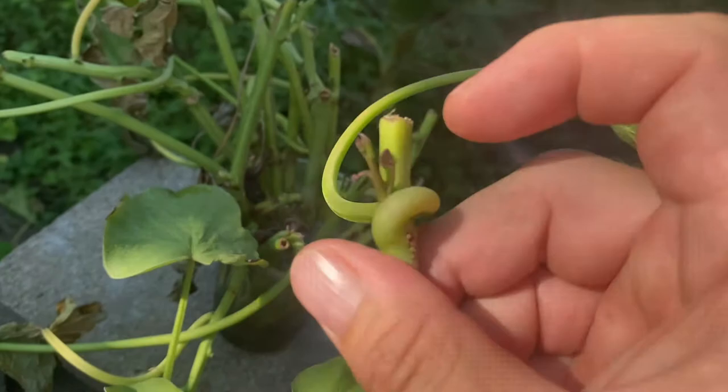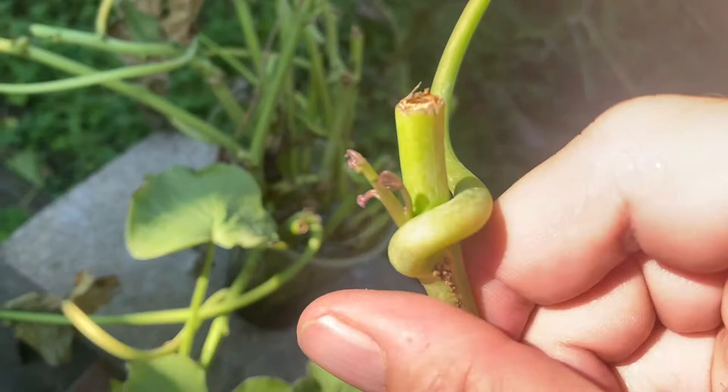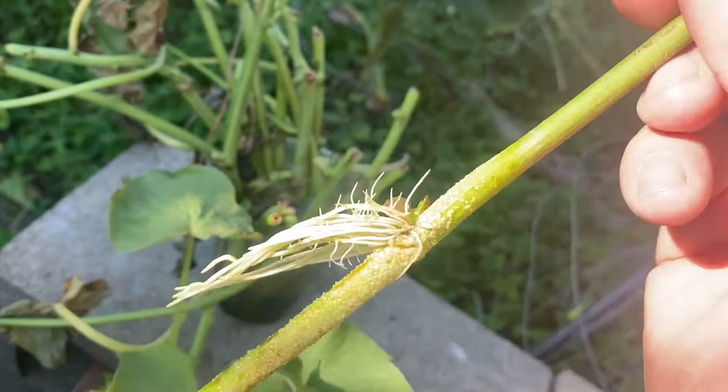Those roots are just about sufficient to supply the necessary water for this small amount of leaves - notice the leaves aren't incredibly large. This is about the perfect time to put this in soil, because since there's far more root surface area than leaf surface area, the roots should be able to keep up. As these leaves grow they'll demand more water, and the plant will in response develop far more roots, and since it's already ahead on root mass it should be just fine.